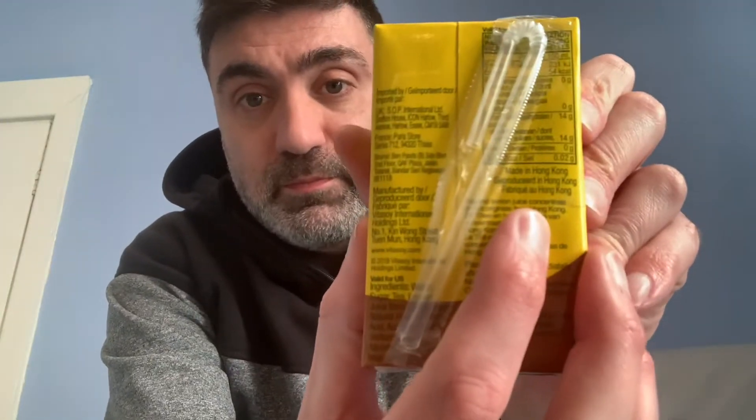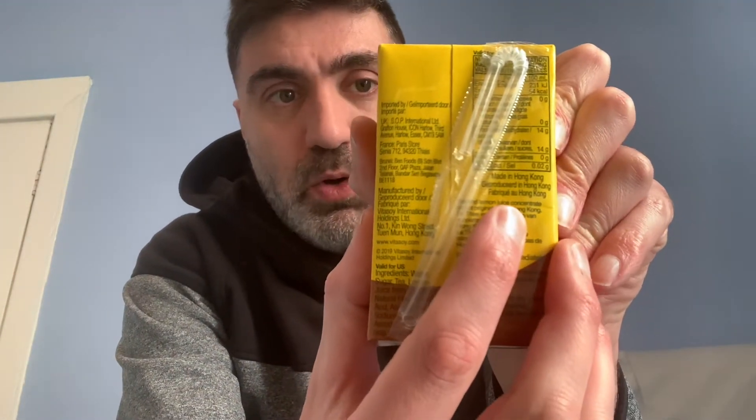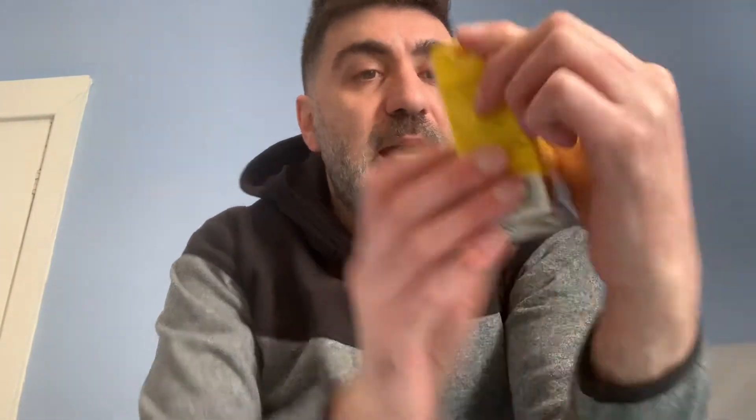So here it is. Can you see? Product of Hong Kong — sorry, made in Hong Kong. So I'm intrigued. I like lemon tea mostly, so I think I probably will like it. It should have sugar — if it's got sugar in it, then I definitely will. Yes, it has. So I've got a feeling I will like this too.